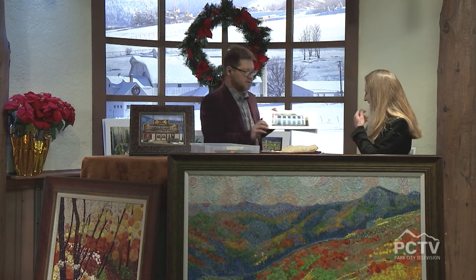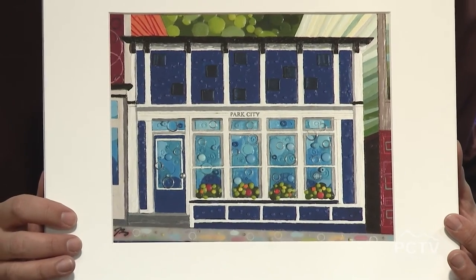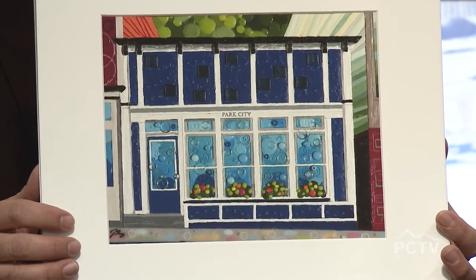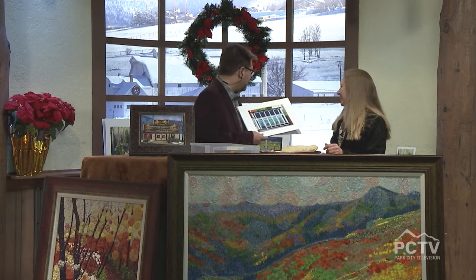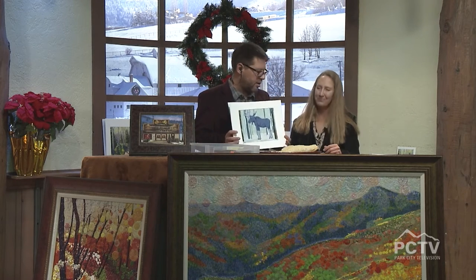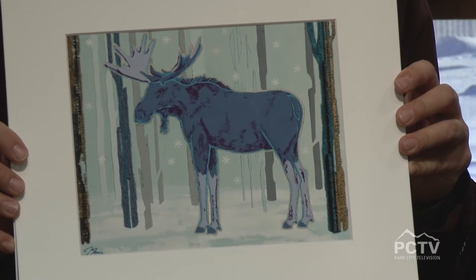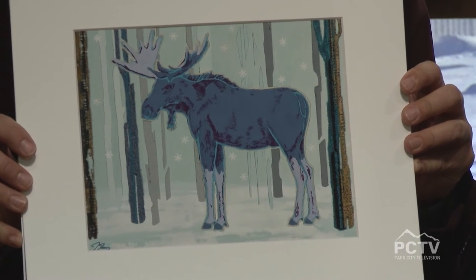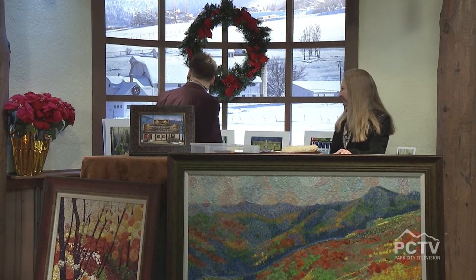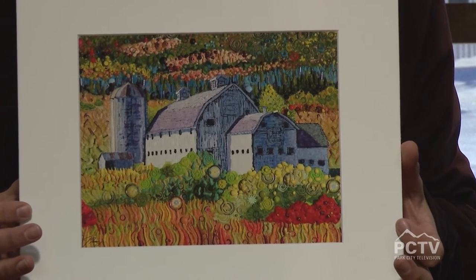This piece here is the Main Street Deli and it's a big seller. I think it's because it's so familiar — tourists and locals alike love it. I also participate in Park City Sunday and the Kimball Arts Festival, and I have such support from the community. You get to meet the people who are buying your pieces right up front, which is very different from being in a gallery.